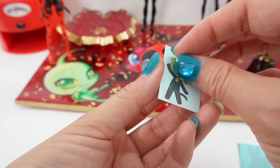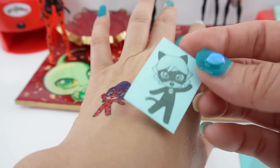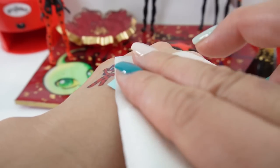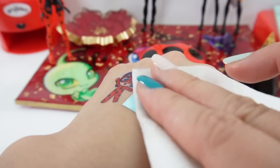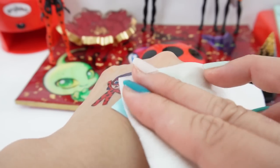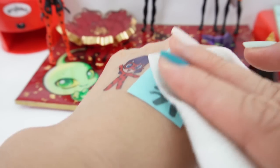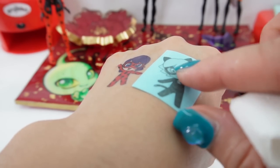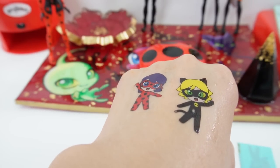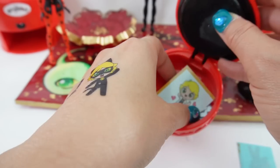Let's do Cat Noir next. Let's put him right here. This time I'm actually going to use a tissue because the applicator was not holding water and it didn't work very well. So I'm going to wet the back like this with the tissue. And after three seconds it should just slide off — just like that. There's Cat Noir! Oh my goodness, this is too cute.